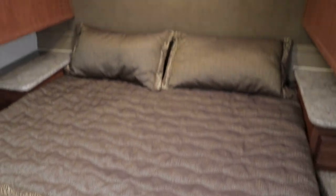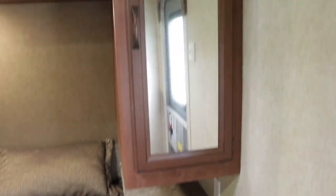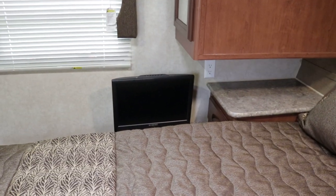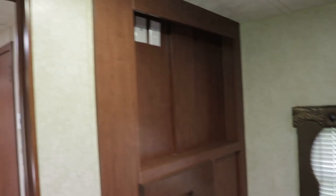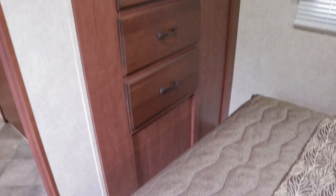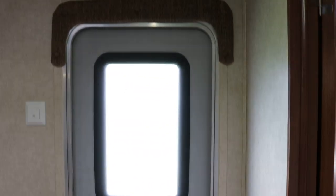This is the queen bed in the master bedroom. The queen bed does lift up for nice storage underneath. Closets on each side. There's a good spot for a TV right there — you can actually mount your TV up there if you want that option. Nice drawers. There's your second entry or exit door.